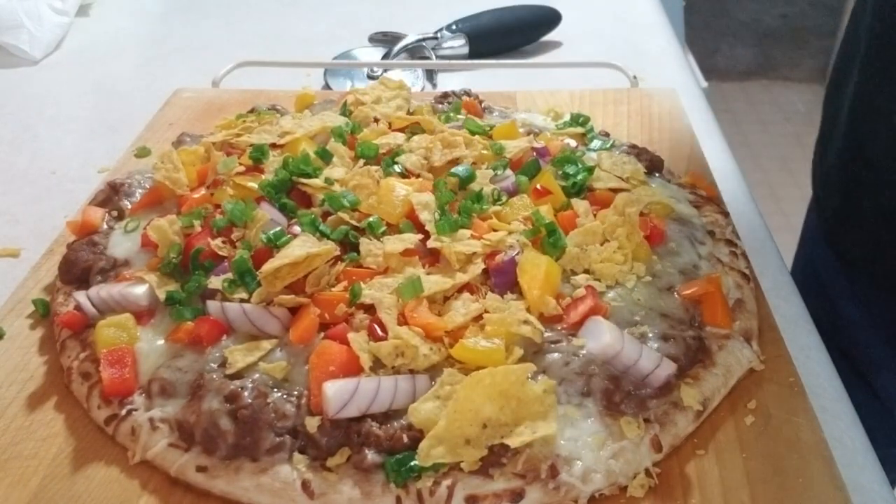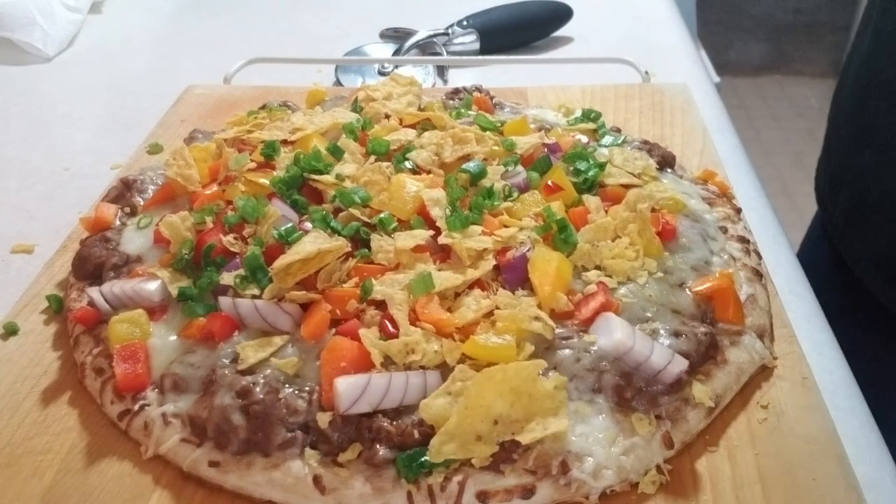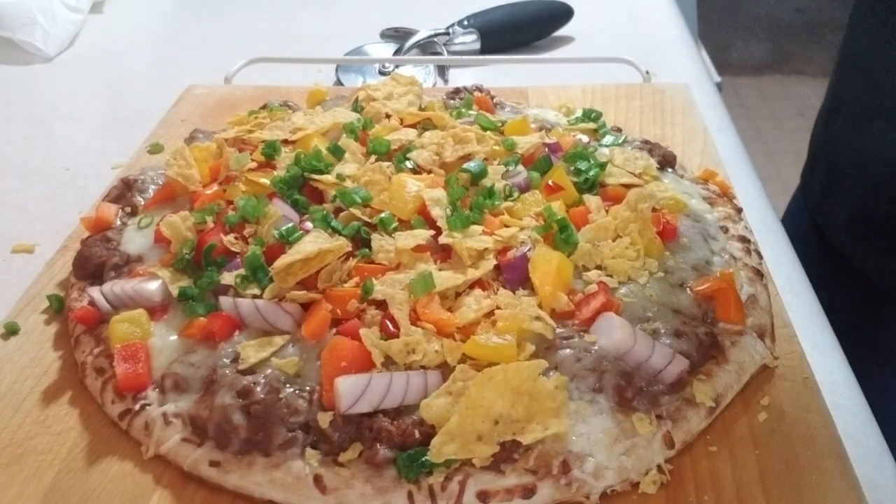Drizzle of sour cream on there. Lomo Saltado — you can check it out on Google all you want.